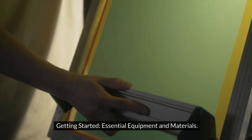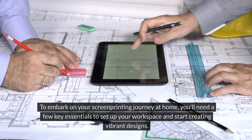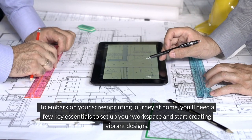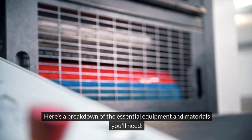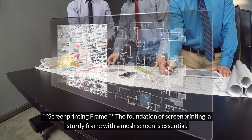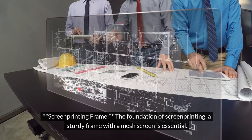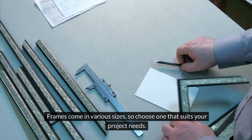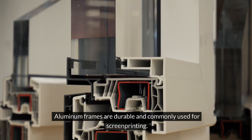Getting started: essential equipment and materials. To embark on your screen printing journey at home, you'll need a few key essentials to set up your workspace and start creating vibrant designs. The screen printing frame is the foundation of screen printing — a sturdy frame with a mesh screen is essential. Frames come in various sizes, so choose one that suits your project needs. Aluminum frames are durable and commonly used for screen printing.